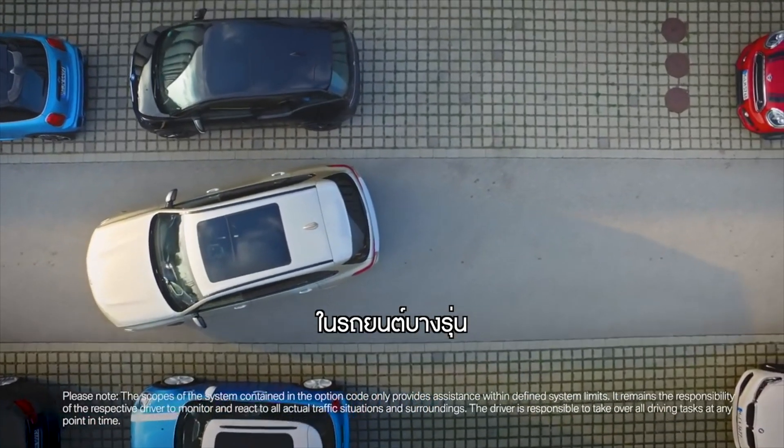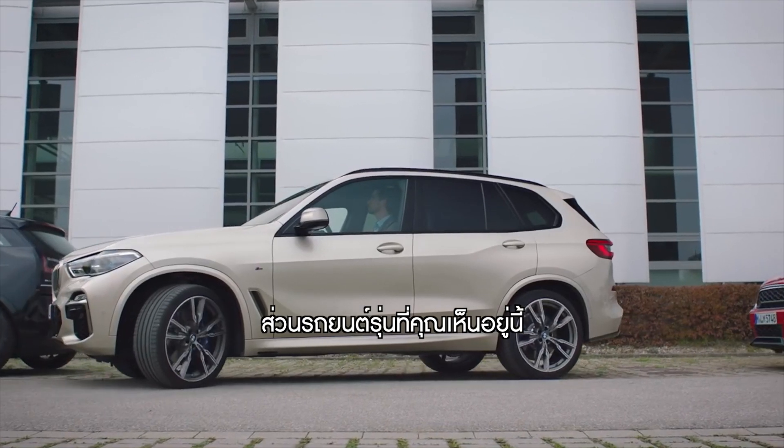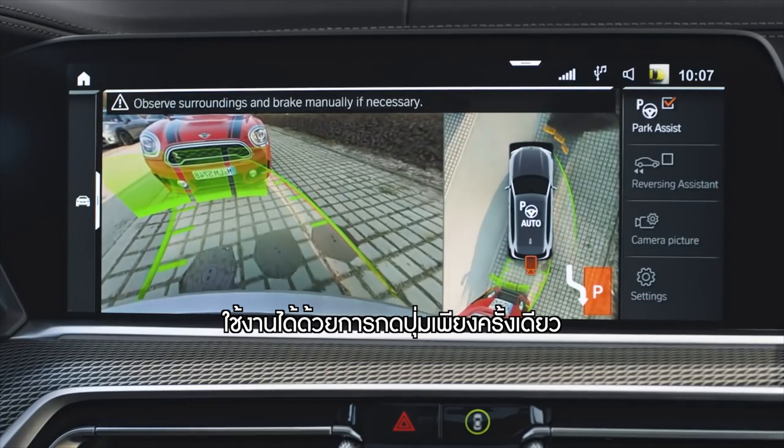On some vehicles, the Parking Assistant button has to be pressed during the complete procedure. While on the vehicle shown here, you only need to press it once to start.